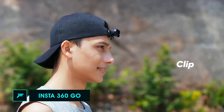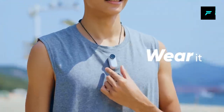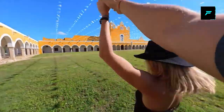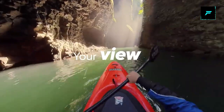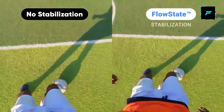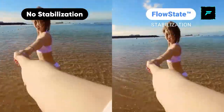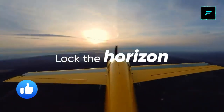Number 3: Insta360 Go. This is a tiny action camera. If you want to record in 3K resolution, you can record a full 360 degrees. You have a lot of options available. You can mount it using a small clip or use it in your hands to shoot a video. You can record in 1080p at 120fps for slow motion video.